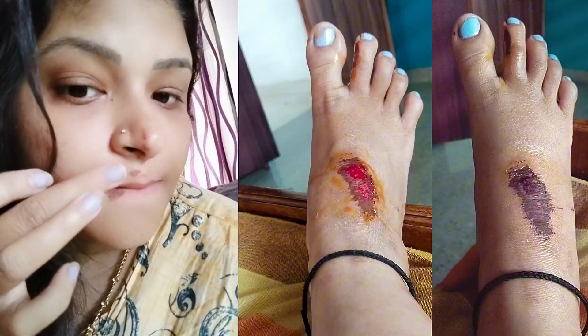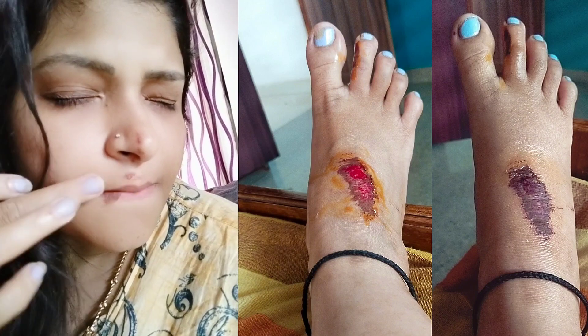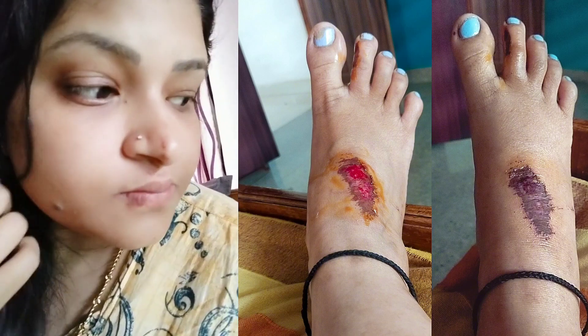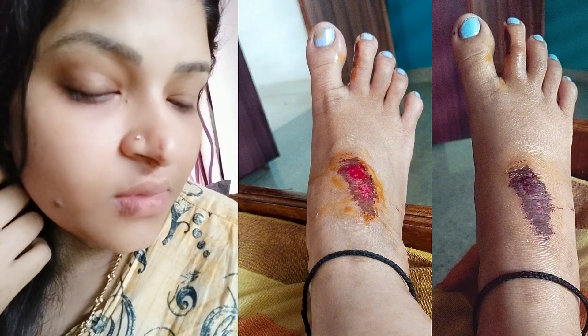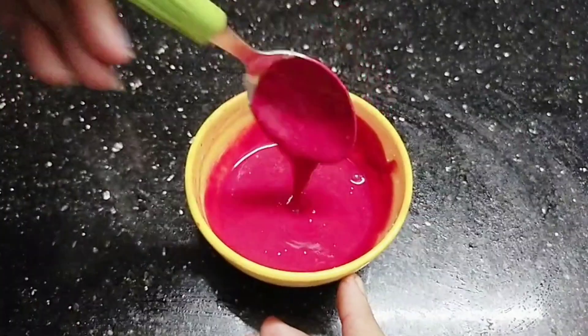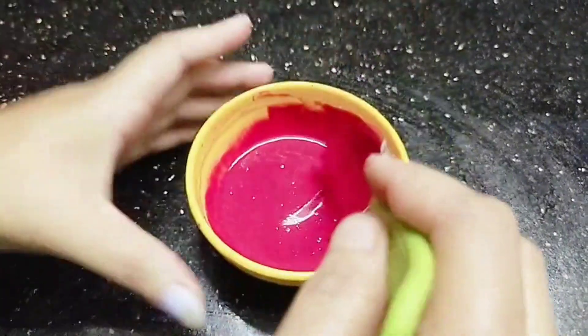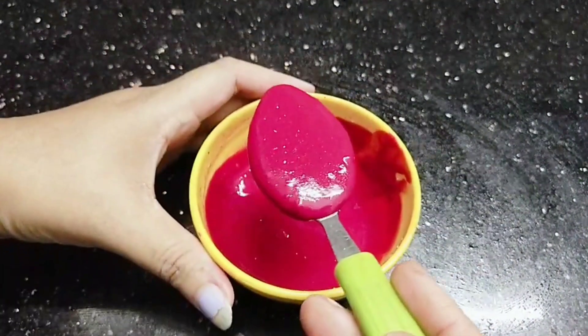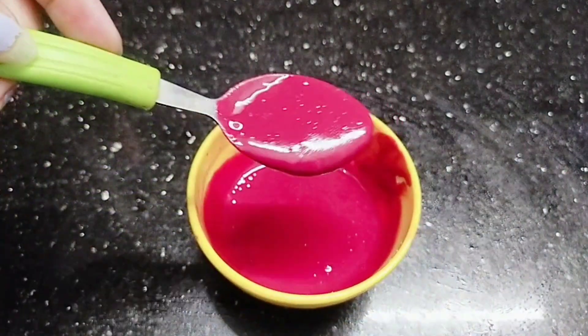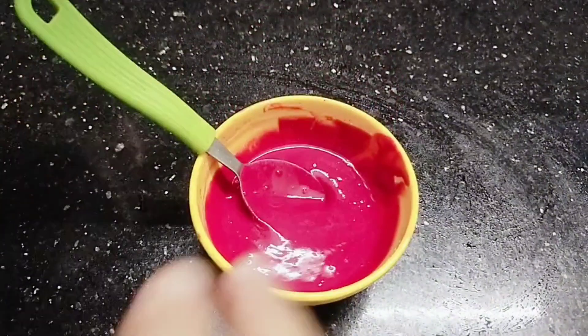I'm going to show you how my face is. I am making a short video. I'm not going to show you how to make a video with my face. I am going to show you how to make a video.